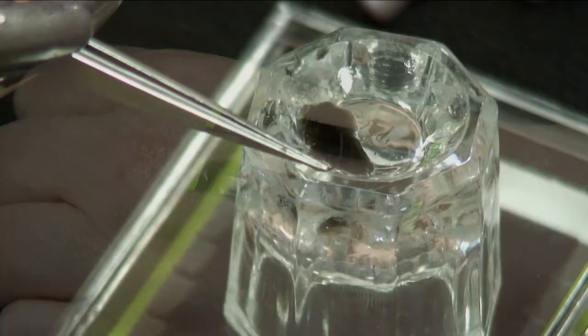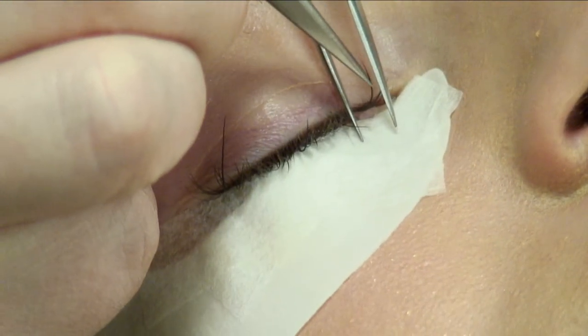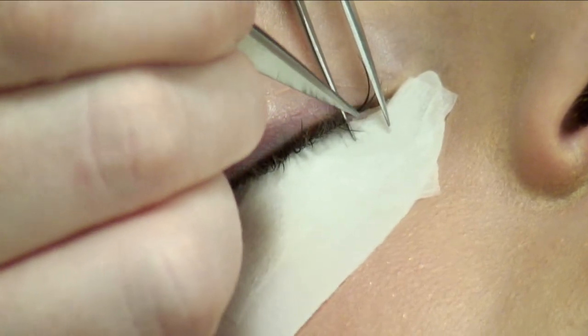Do not attach the unique lash to the eyelid or root of the natural lashes, as this may cause discomfort and loss of adhesion. Step 5: adhere the unique lash to the top, bottom, or to the side of the natural lash, one millimeter from the root. Ensure the unique lash is correctly positioned and that there are no visible drops of glue on the lash.